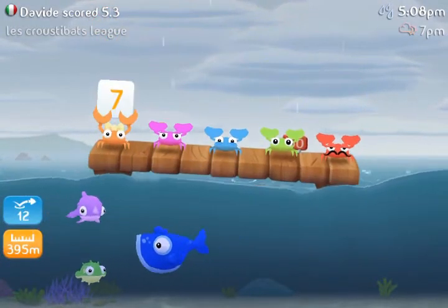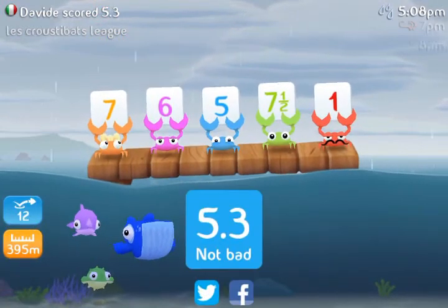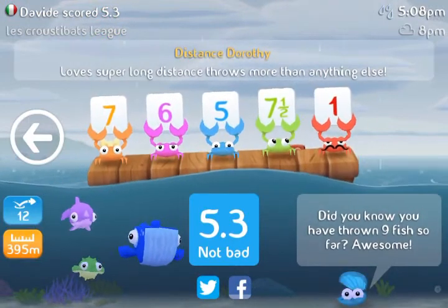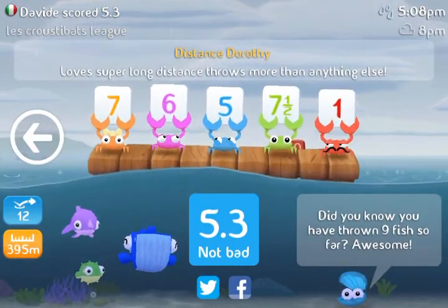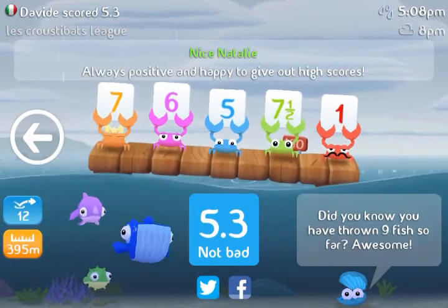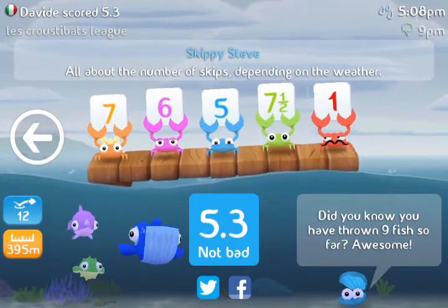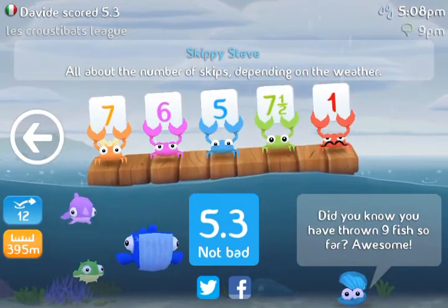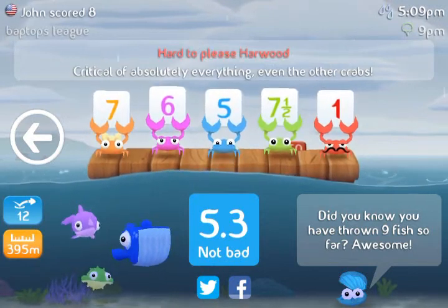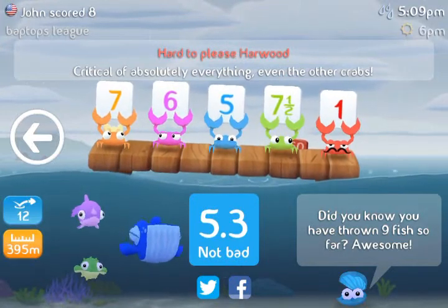After you've thrown three fish, you're going to get a board of crabs to judge your fish's throws. Now different fish care about different stuff. For example, the orange fish cares about distance more than anything else, but the green fish doesn't care about anything really — he just always gives good ratings. The blue one cares more about the skips and the red one cares about everything, and he even cares about what the other people have said.